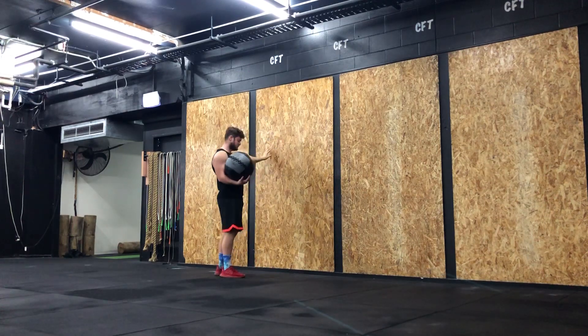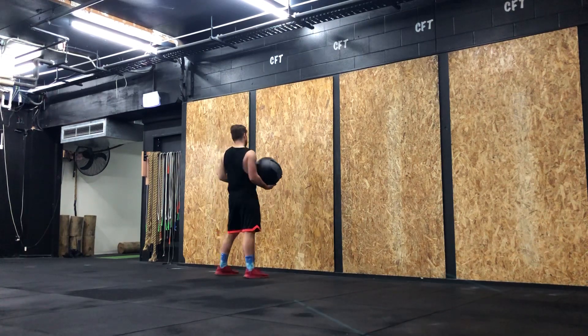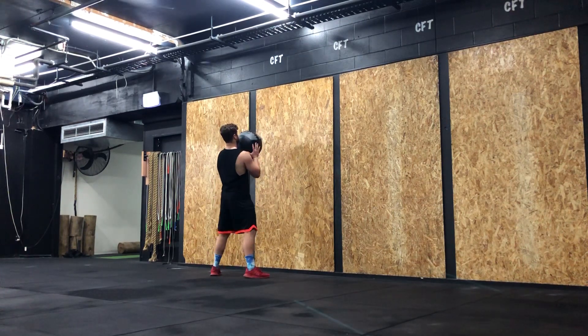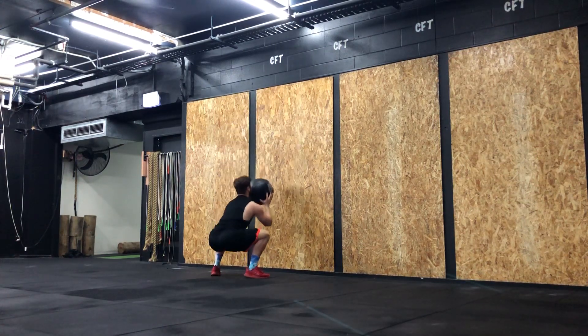Distance-wise, it'll be about an arm's length away from the wall, give or take roughly. Squat down to below parallel, getting your hips below the knees, throw to the target, then catch and repeat.